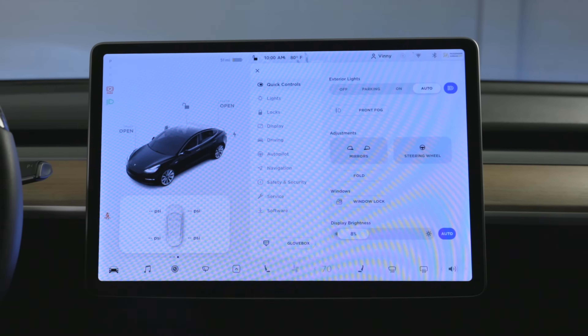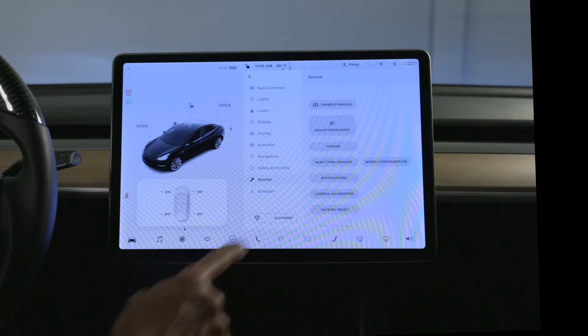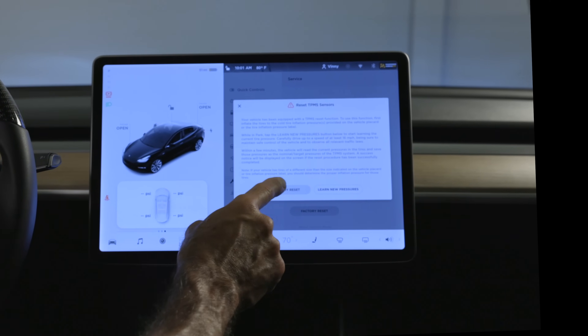To reset your sensors, simply go to the car button, click service, then reset TPMS sensors, and then click on factory reset.